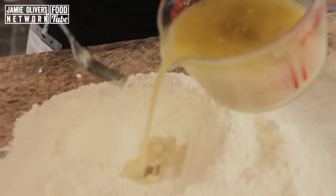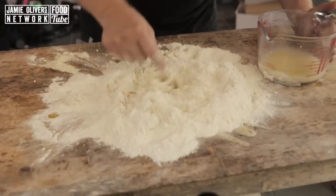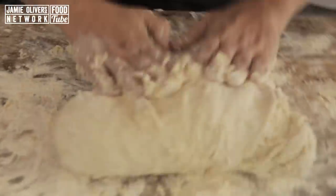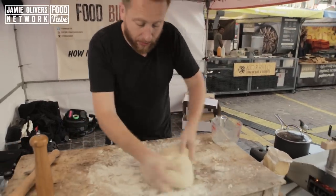So now we've rested our liquor. We're going to gradually add this into the well and just bring the mixture together. Now move your hand in. What you're doing now is kneading it — just keep pushing it, pulling it back on itself, stretching it out, moving it around.